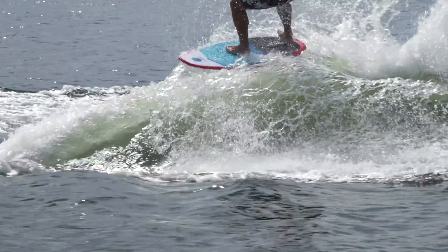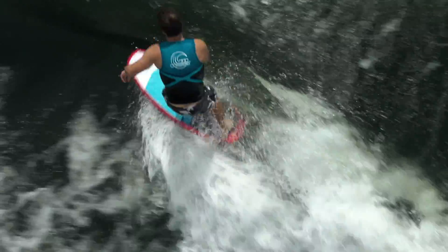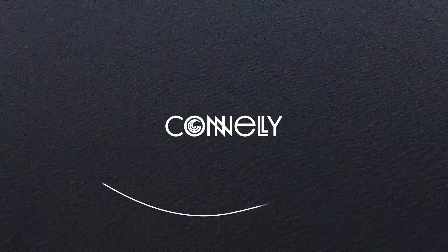It's built with twin fins that provide grip while still being able to break free of the wake. This board comes in a 4'4", 4'9", and 5'0". If you'd like to learn more about this board, please visit ConleySkis.com.